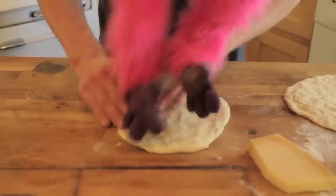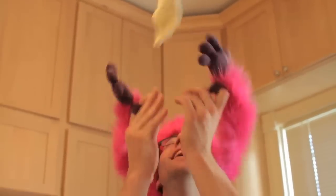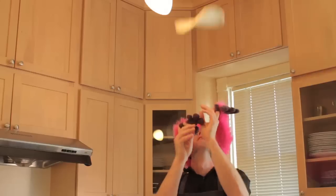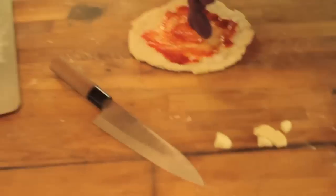Okay, so we're going to toss some dough now. Are you ready? Here we go. Put some sauce on and some cheese.